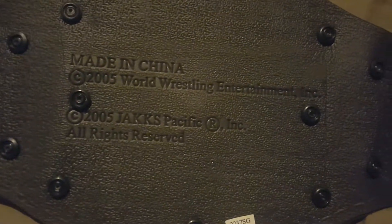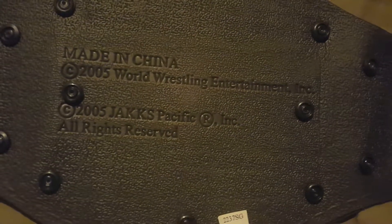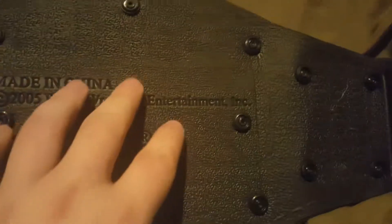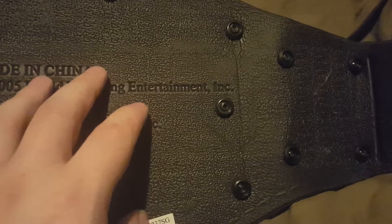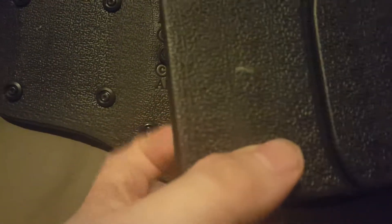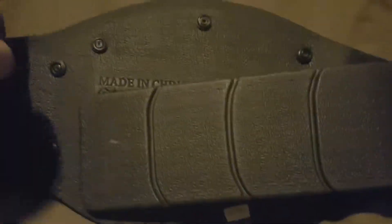The belt bends really easily. On the inside of the belt, folding it over, you can open it and there's some copyright info: 'Made in China, 2005 Roto Wrestling Entertainment, 2005 Jakks Pacific' - copyright right there. That's right behind the middle plate of the belt. It's not very hard at all - almost like a hard foam. You could probably cut it with an exacto knife.